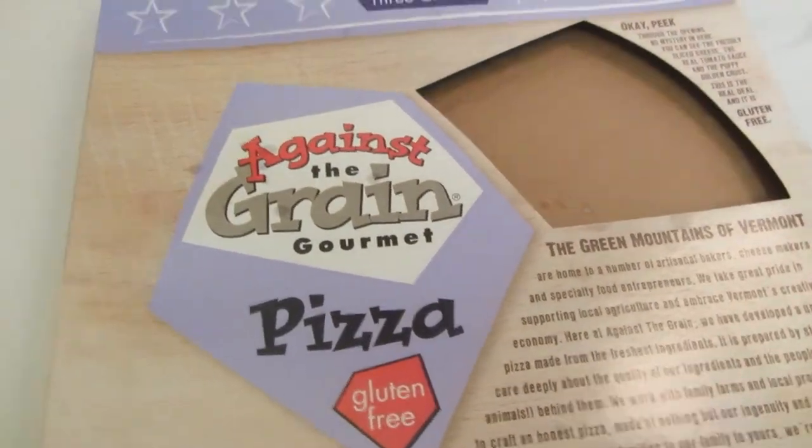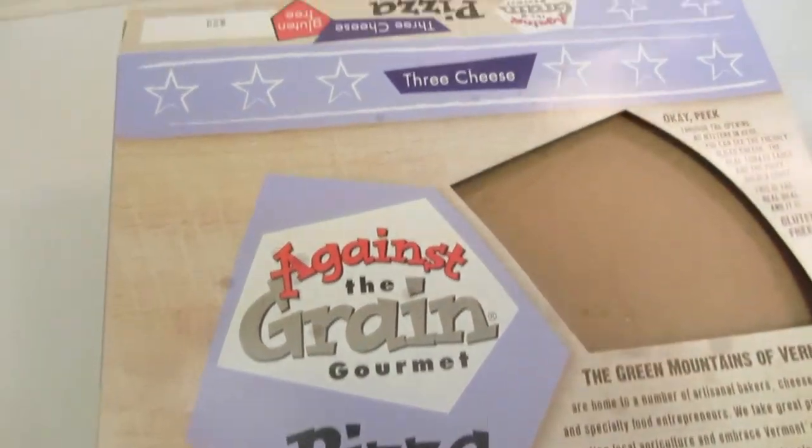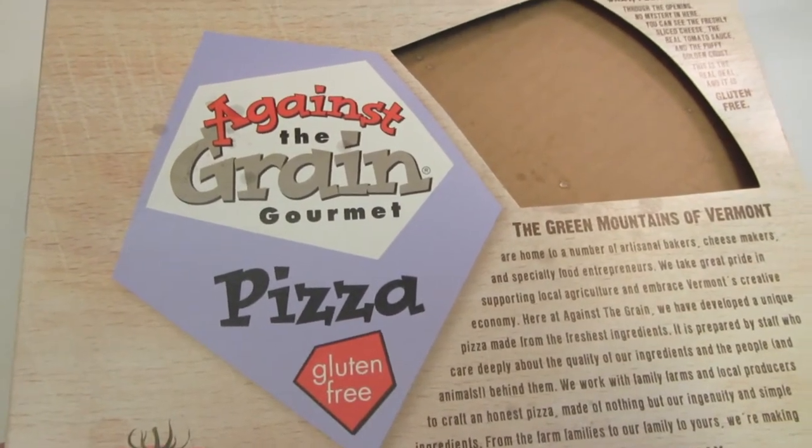Hey everyone, today I went to Hannaford's and I picked up Against the Grain Gourmet pizza. This one is three cheese. This was recommended by Vivian, who's one of the members of our group and a friend of mine on YouTube.